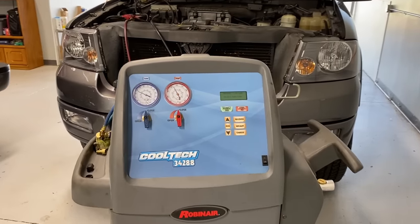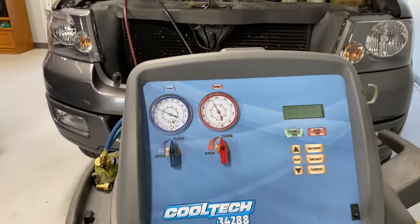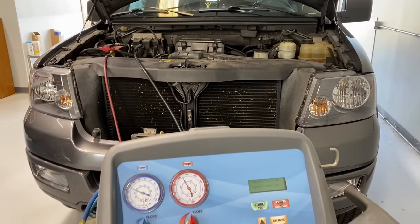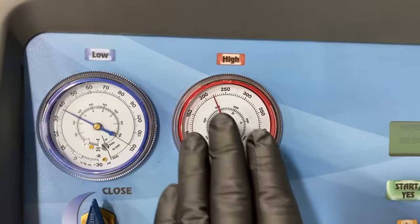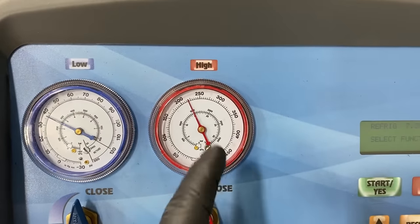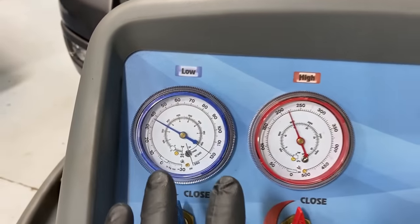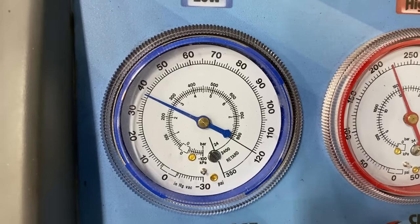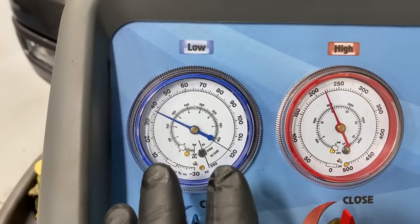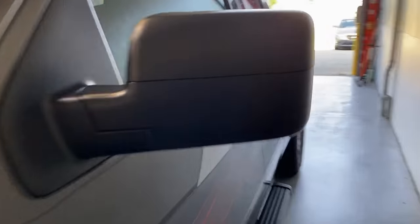So these are the pressure readings, both high and low side, with the vehicle running at full ambient temperature — it's about 92 degrees outside. Our high side pressures are definitely in check; when it gets really hot under the hood it can be up to 275 to 300. We're concentrating on the low side more than anything else — you can see it's in spec, and with this kind of pressure running through the evaporator we're going to get a cooling effect.